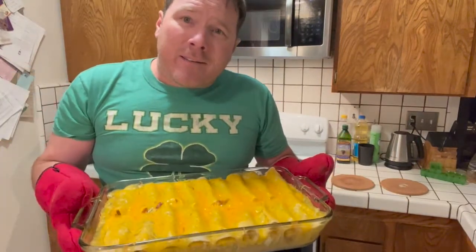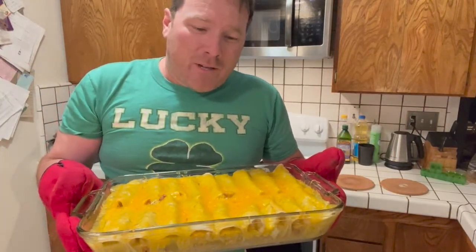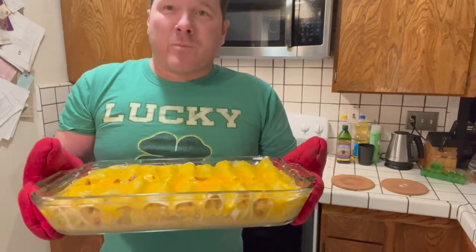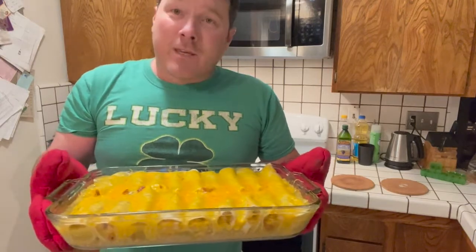Be sure to give me a thumbs up because I only have like two viewers, so I need a couple of likes and maybe a subscriber or two. Thank you, bye.